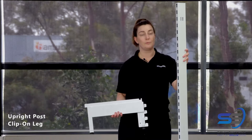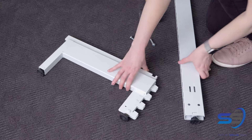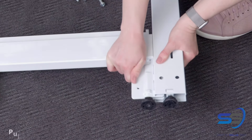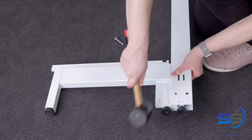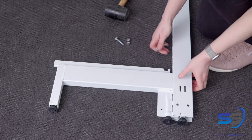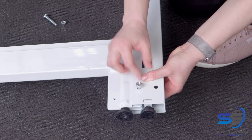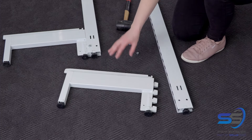First of all, we're going to start with an upright post and our clip-on leg. Take the clip-on leg and insert it into the notches at the bottom of the post. Pull up to secure it and then gently hit it upwards so that you can then insert the nut and bolt. Now repeat for the next leg.